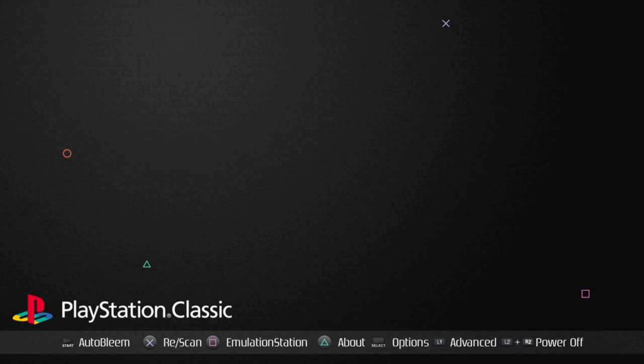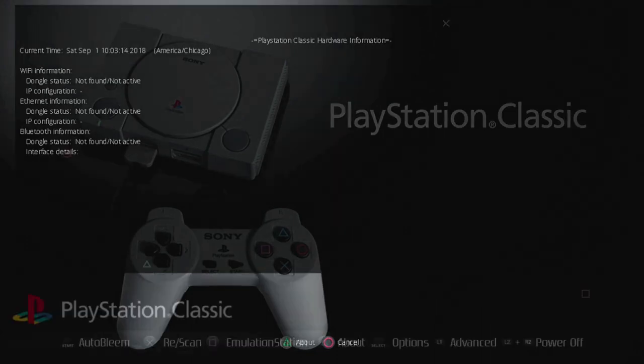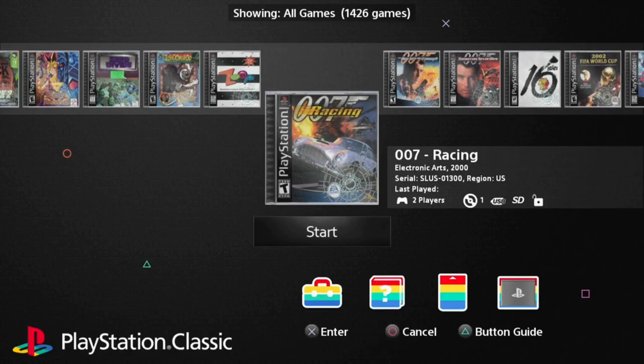If you hold down L1, Select, and Square, you can see the Wi-Fi and Bluetooth information — this is the new addition in Auto Bleem 0.9.0. You have the option to connect Wi-Fi and Bluetooth devices to the PlayStation Classic. Nothing is found right now because I don't have anything connected. As mentioned, you need a powered USB hub to plug those dongles into in order for them to work.